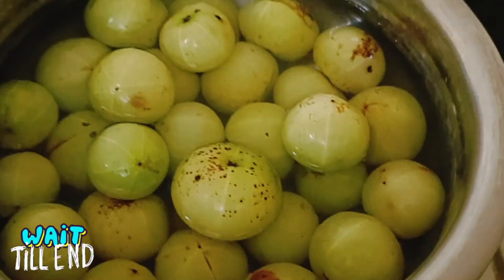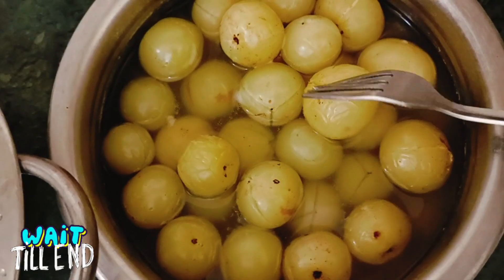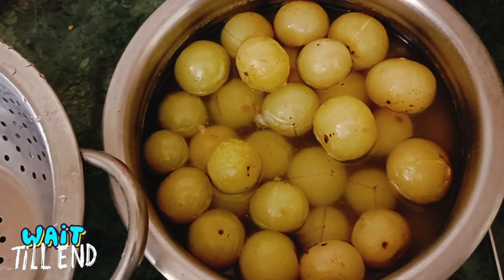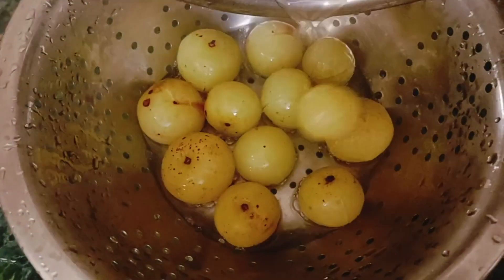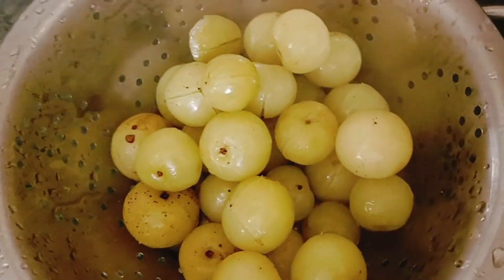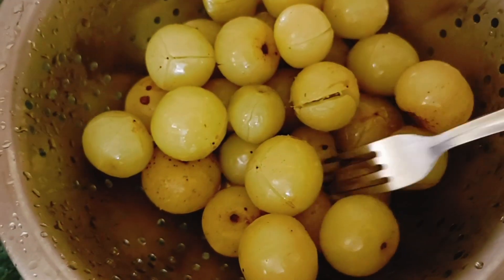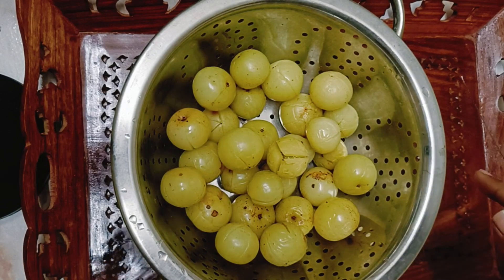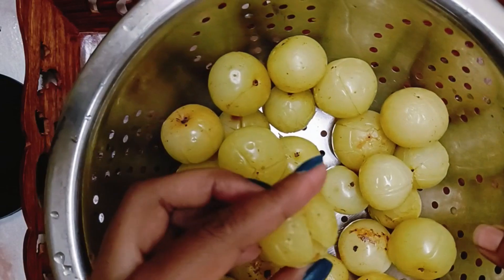Now we'll cover it. Okay guys, the gooseberries have been boiled. Now we'll strain it. We have strained the hot water. We have to keep it aside until it cools. Okay guys, the gooseberry has cooled down. Now we'll make pieces out of it and let it dry.